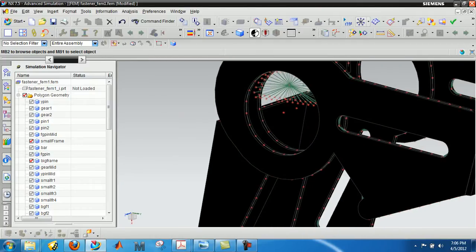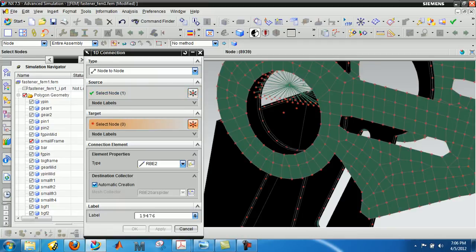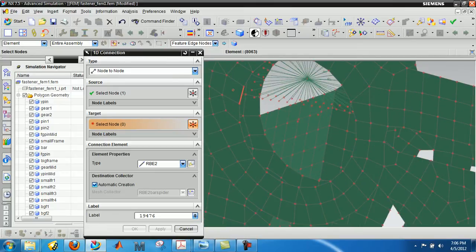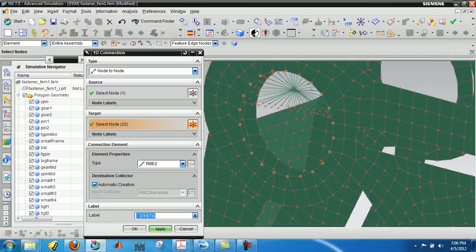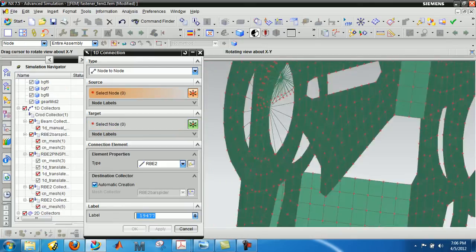Let's do a spider. Our source node is the center node and our target are the outer edges. I'm going to get rid of my CAD and use that edge feature. So this is on the big frame — choose all of those and RBE2 it, give it a new name and a new element type, and that's all set.